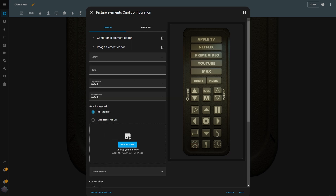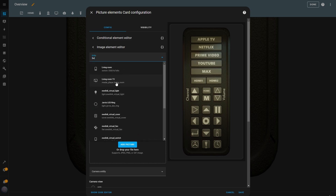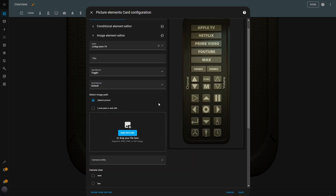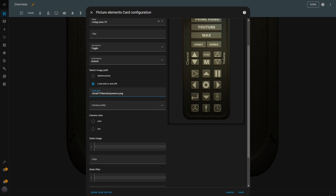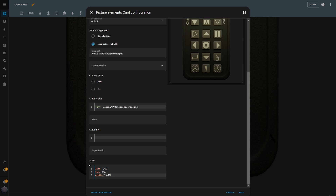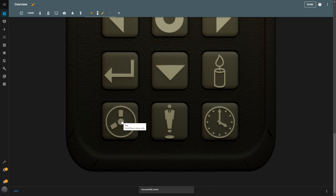Within this condition, I add another image element. I set my TV as the entity and configure the tap behavior to toggle. I then add the file path for the Power On button image and insert the same image in the State Image box for when the state is on. Finally, I adjust the size and position of the button and hit Save. When I tap the Power button, the TV turns on and the button lights up to indicate that it's on. If I tap the button again, the TV turns off and the button updates to show that it's off — it works perfectly.